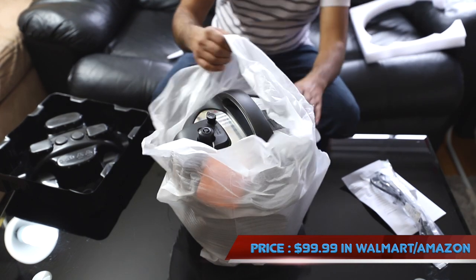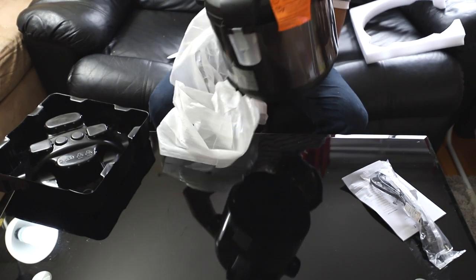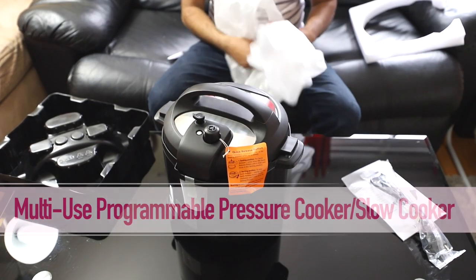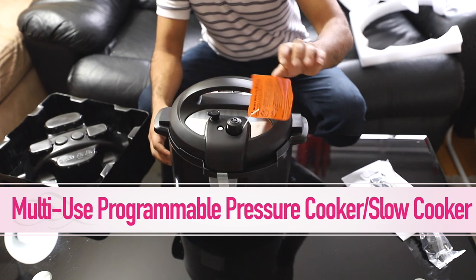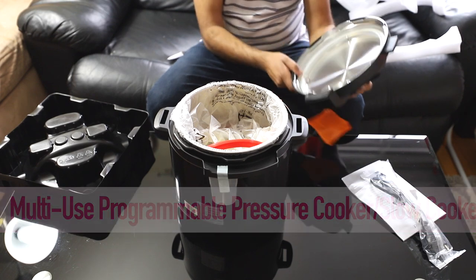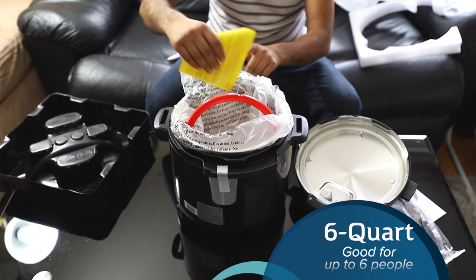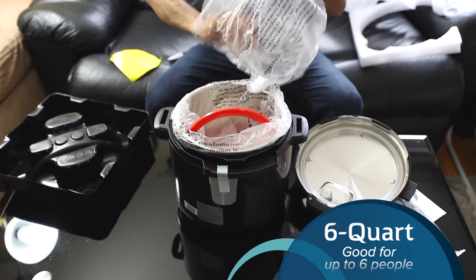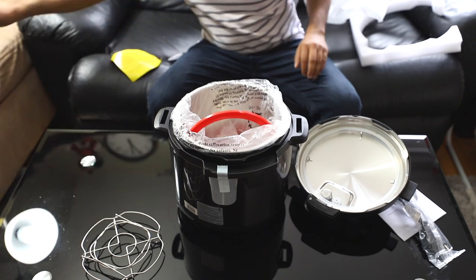Let's unbox and see what they have sent us. This video is not sponsored by Instant Pot and I haven't got the product for free — I bought this from a local Walmart. At that time the price was about $50 with a discount. You can check the video description for any available discount. Without a discount, the price will be around $100 at Walmart or Amazon, and as you know, prices are subject to change.